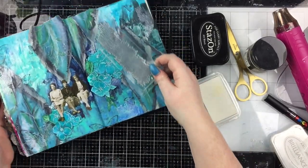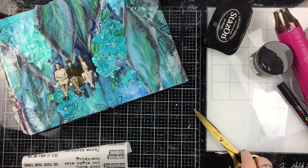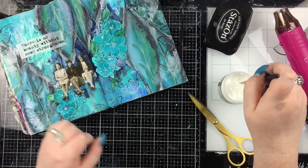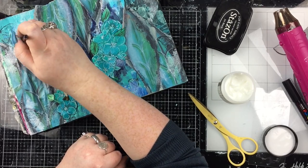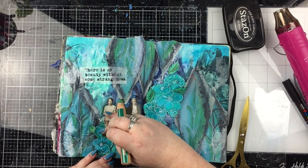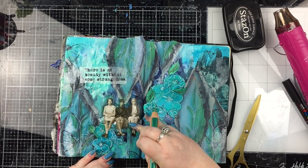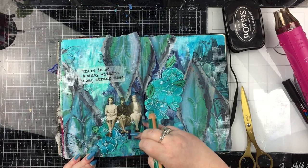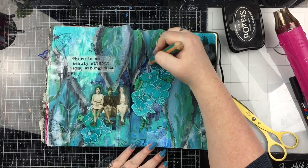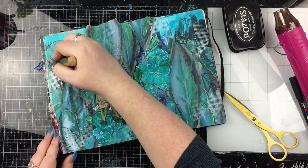I was really pleased with how that grid stamp looked. All I really needed now was another focal point — a phrase or some words. I've chosen one from Dina Wakeley that says 'There is no beauty without some strangeness' — I just really liked it. I've stuck that down with collage medium. Then I'm finishing with some Stabilo Woody pencils, taking the green one around the ladies to let them stand out more and going around the leaves as well to add colour and depth.